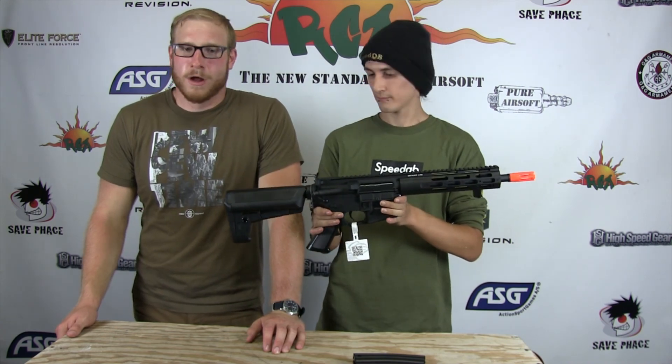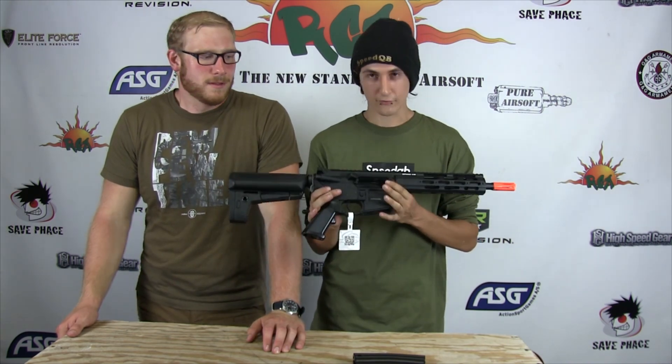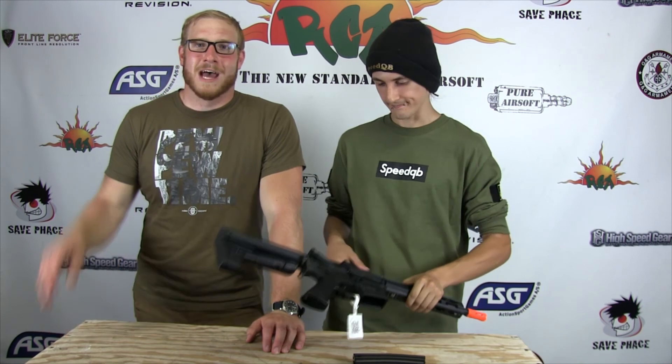All right guys, thanks for tuning in to SpeedSim. My name is Andre, I'm E-House, and thanks for watching. We'll talk to you real soon. Peace.